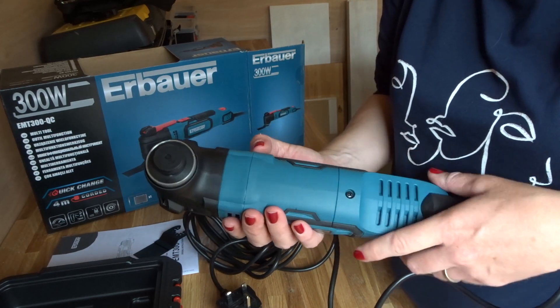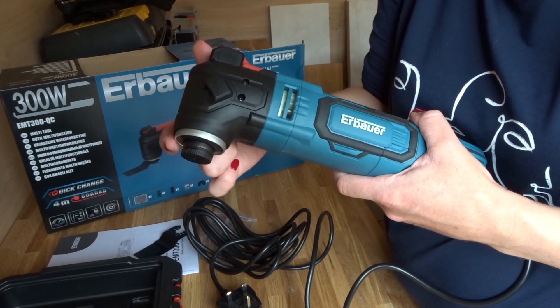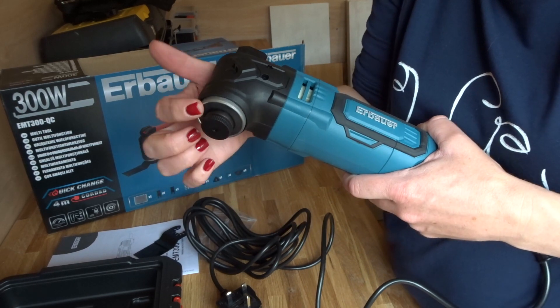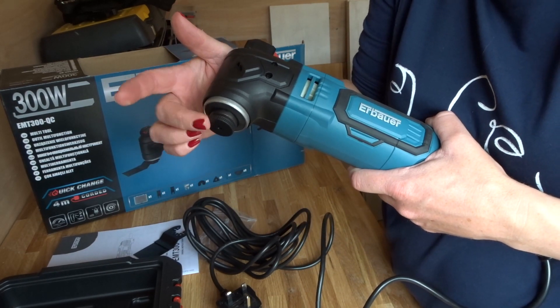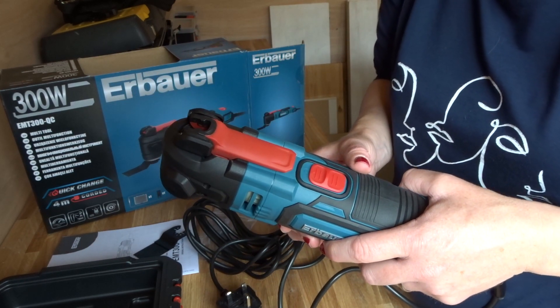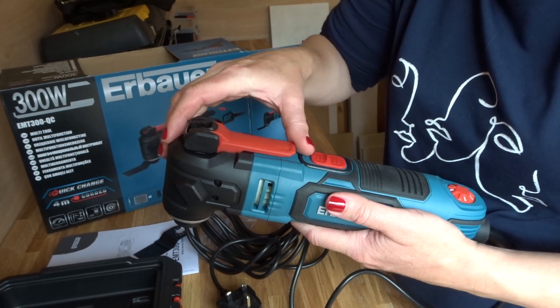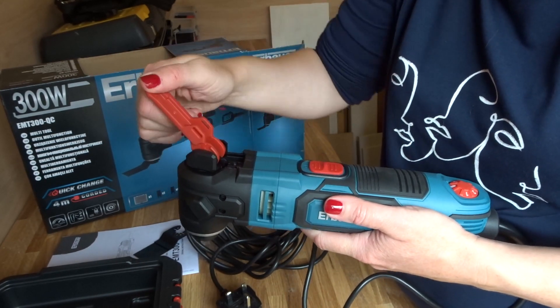I didn't find the instructions particularly helpful in terms of how to change the tools and release this flange bolt, so I just thought I'd pop on and do a quick video to help you. The first thing you need to do is take this flange lever and flick it up as far as it goes.